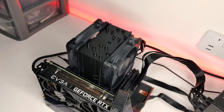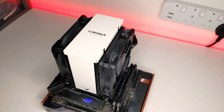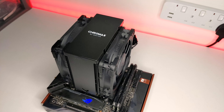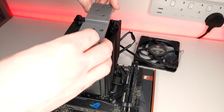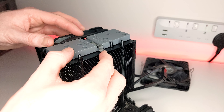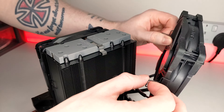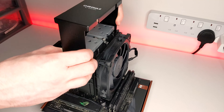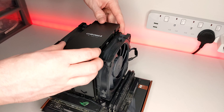That's how to install the NH-U12A Chromax Black, but you can also customize your cooler using the NA-HC7 or NA-HC8 Chromax heatsink covers. To install the heatsink covers, remove either one of the fans from the heatsink and place the magnetic holder on top of the cooler. Next, slide the metal clip into the second fin and on top of the magnetic holder and then reinstall your fan. Finally, take your heatsink cover and slide it down over the top of your cooler until it's fully held in place by the magnetic holder.